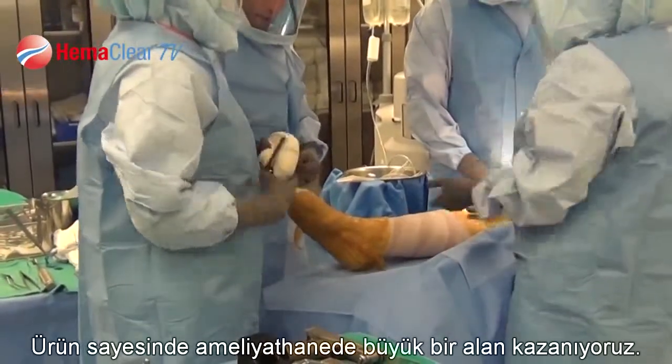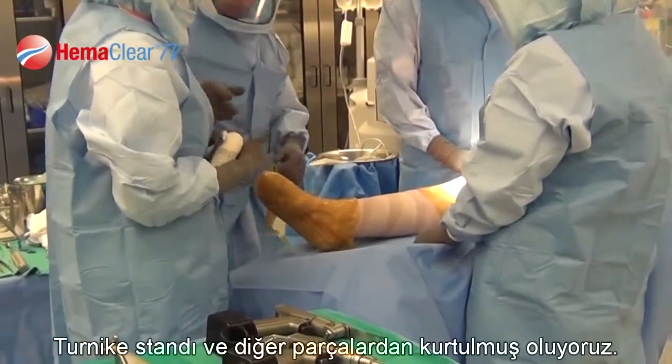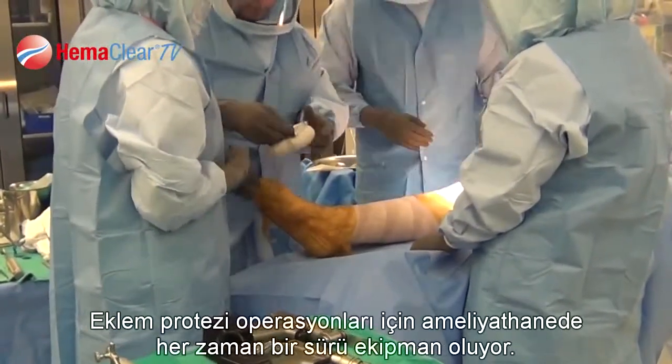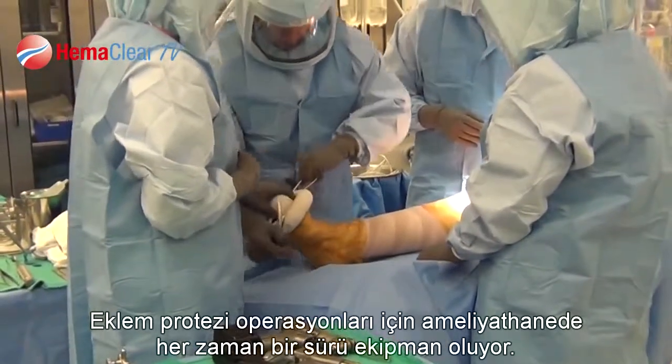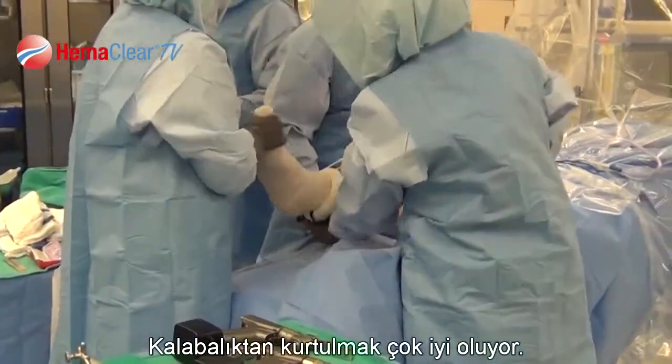It gets rid of a tremendous amount of clutter in the operating room. You get rid of your tourniquet stand. There's already a lot of parts and equipment that have to be in the room for doing total joint replacement, and getting rid of all that clutter is very, very helpful.